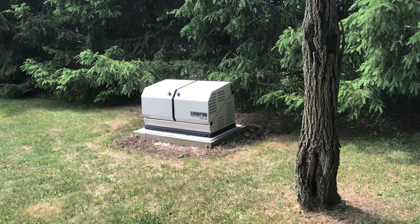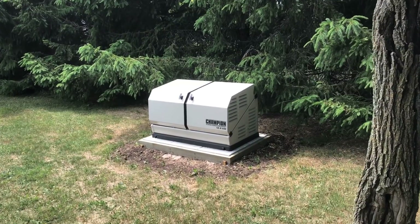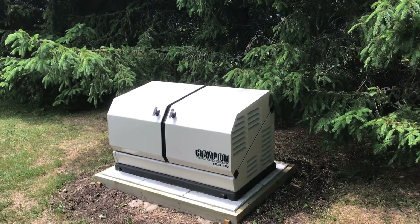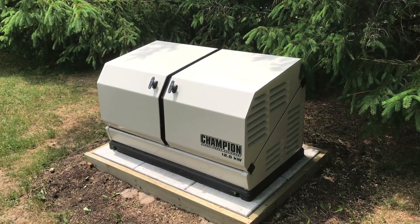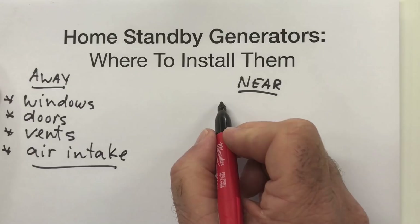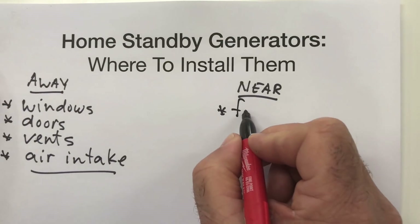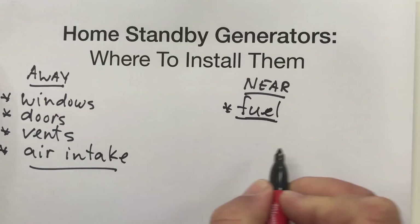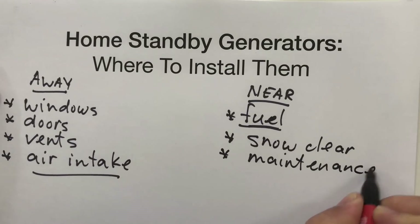Home standbys are permanently installed somewhere in your yard, but they can't go just anywhere. They need to be away from windows, doors, vents, and air intakes because of the exhaust they give off. You'll also need to choose a location where it's handy to make a propane or natural gas connection, and also where it's handy to remove snow and to get around the machine to do maintenance.